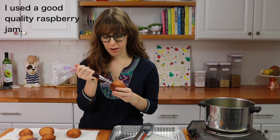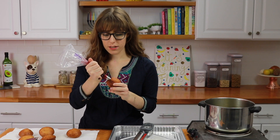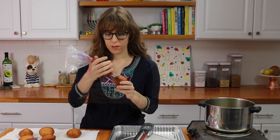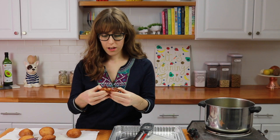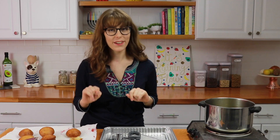I have some jelly here and I'm going to inject it from the side and just squeeze the jelly in. Let's try it — mmm, I don't need any excuse to eat these donuts, they are so good. Frying is done. Make sure you turn the stove off because you don't want to keep that oil on longer than needed.